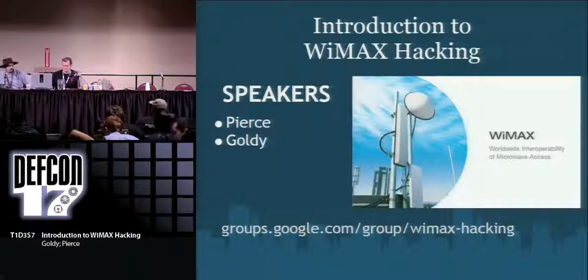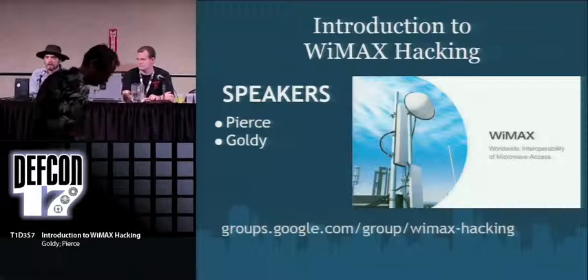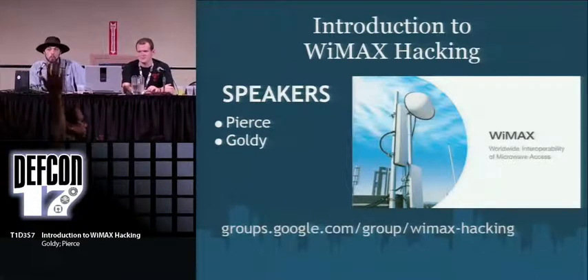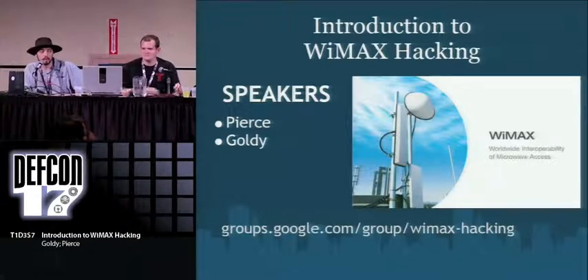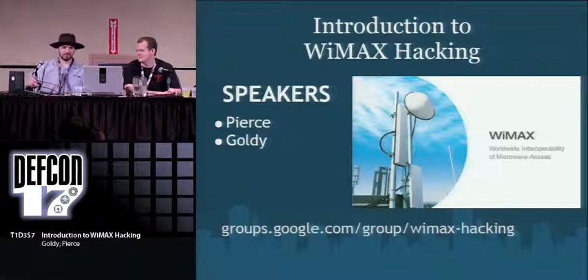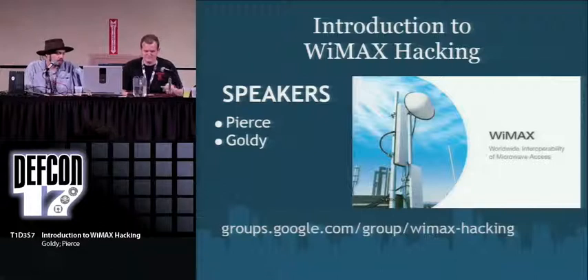I'm Goldie, and this is Pierce. Our talk is an introduction to WiMAX hacking. Before we start, how many of you have heard of WiMAX? People at TorCamp apparently didn't know what WiMAX was either. How many of you own WiMAX hardware? How many have owned WiMAX hardware? So basically what we're going to do is give you a quick review of what WiMAX is, what companies are using it, and what they're doing wrong.